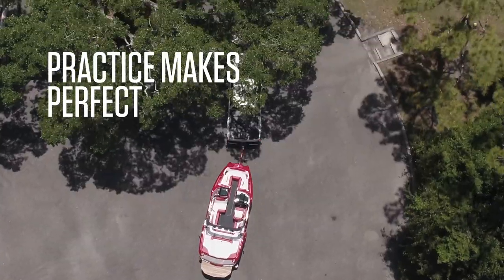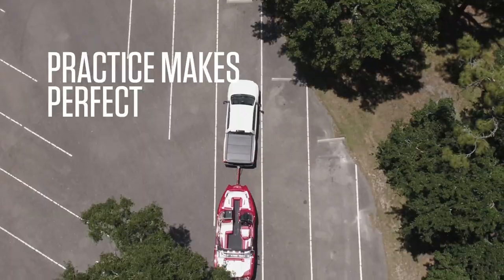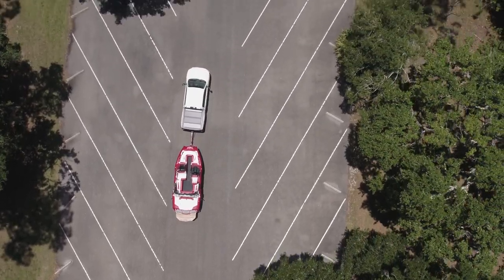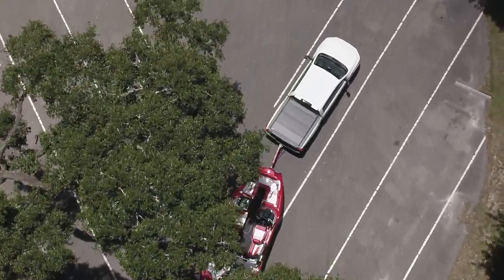If you're new to trailering a boat, it is helpful to practice your driving skills in a wide open space. Work on backing up as well as driving forward and become comfortable taking corners and maneuvering in and out of parking spots.